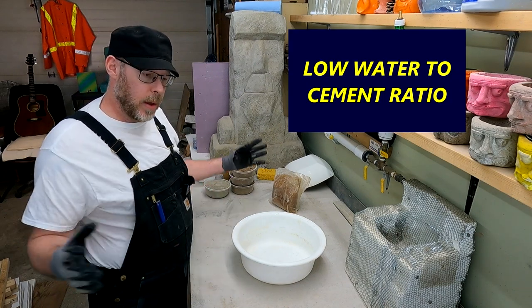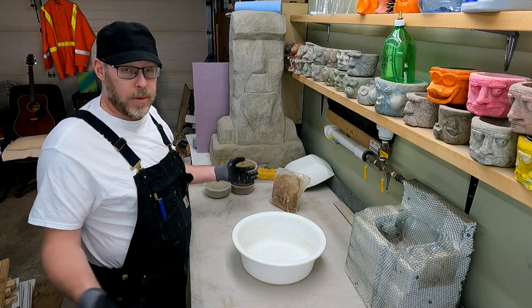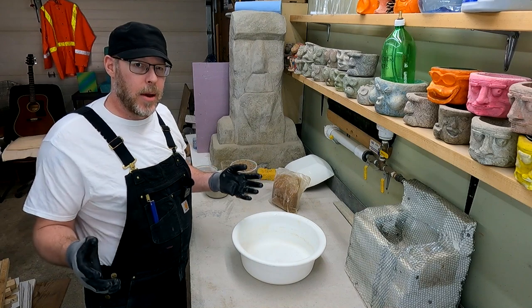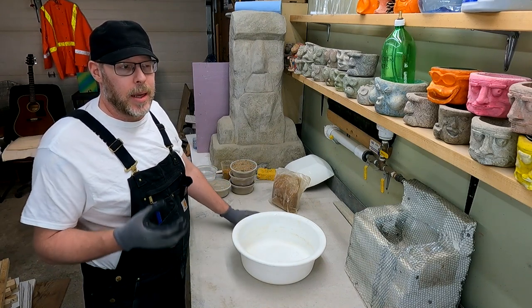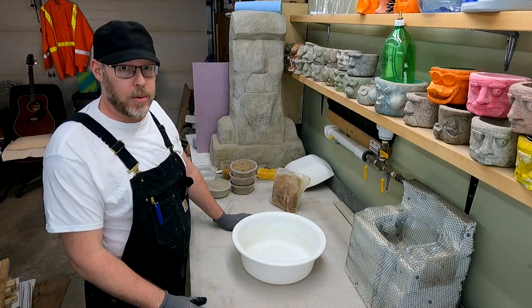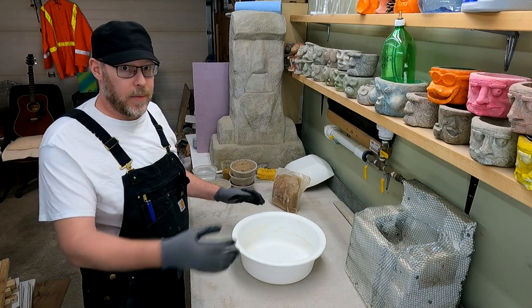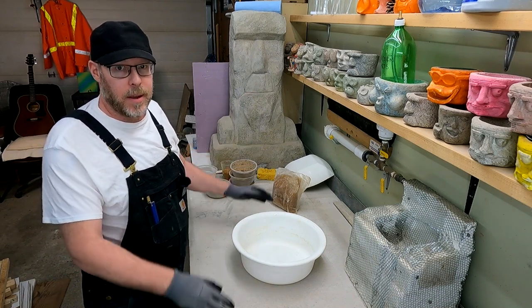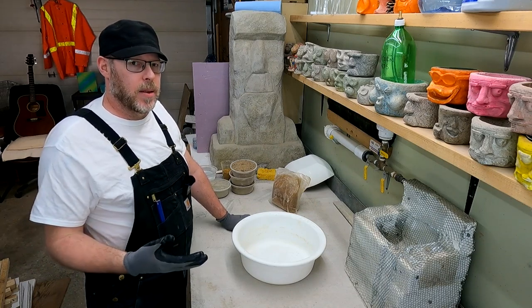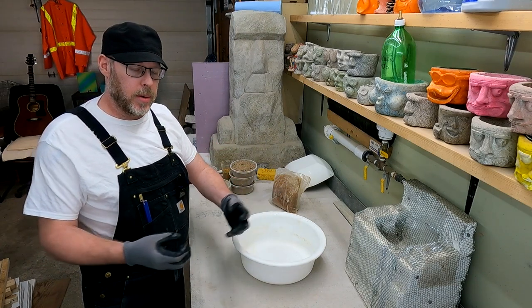Low water-to-cement ratio — those are really important words to embrace when working with concrete as a hobby or professionally. The less water you use, the better for the strength of the concrete. The amount it needs is very small, but it needs that small amount over a prolonged period of time — that's the optimum hydration process for concrete. When making it at home, we tend to give it way too much all at once. A plasticizer allows you to make a much thinner product without compromising the strength, and can also act as a concrete retarder to prolong the set time.